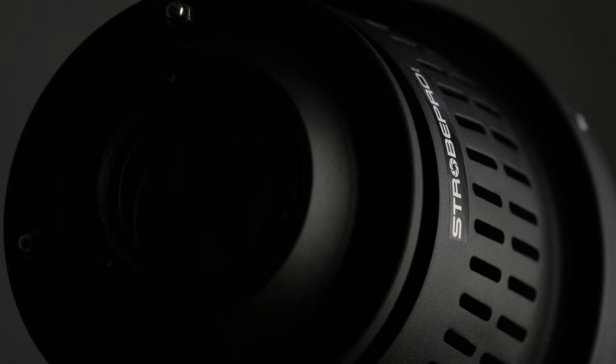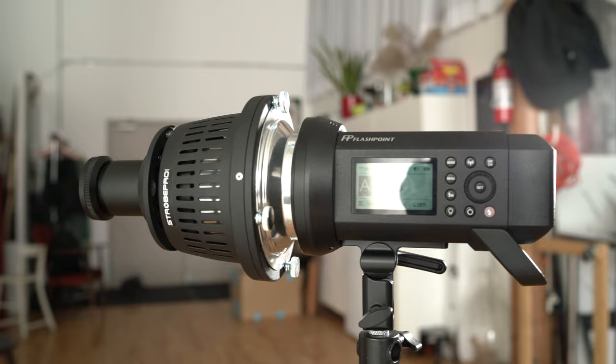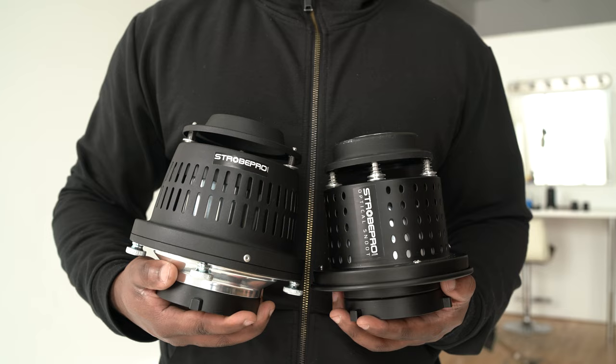Strobepro released a new version of the optical snoot — the version 2. I spent a couple of weeks with this new optical snoot, and in this video we'll talk about the improvements that were made compared to the first version and whether it's worth upgrading. Let's get into it.